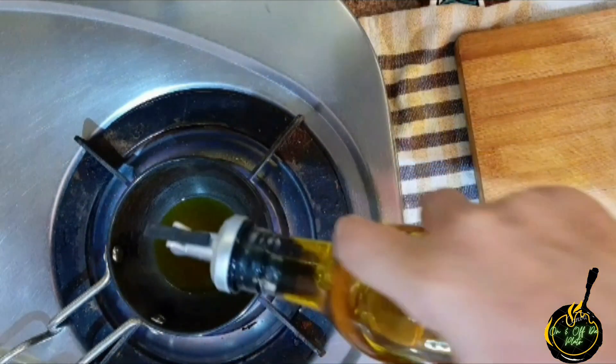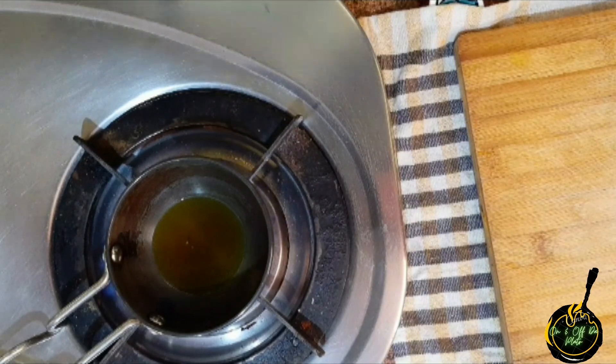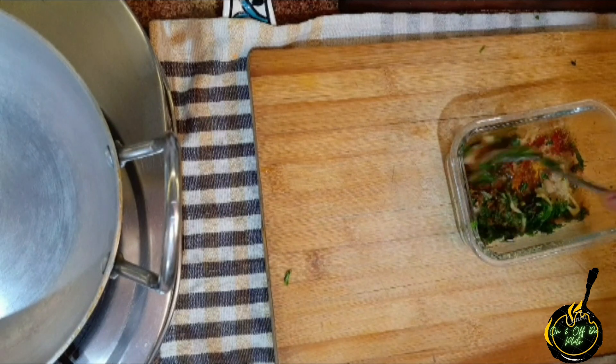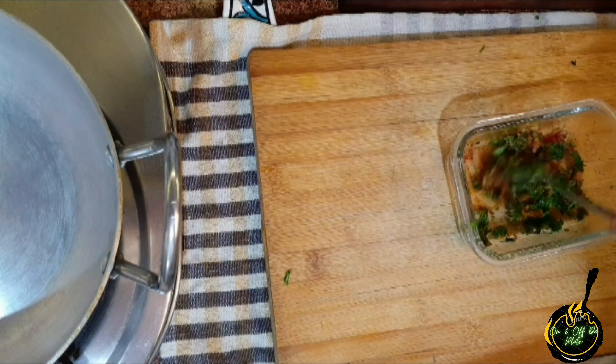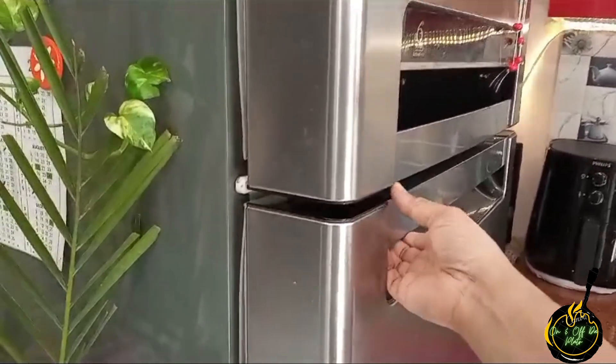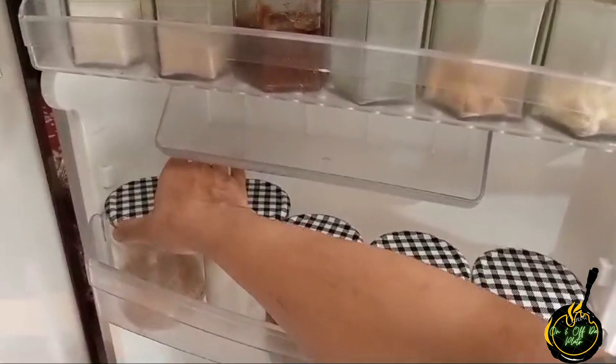Now I'm heating 2 tablespoons of mustard oil — you can also use another oil. We will add it into the mixture. Now we will marinate the prawns for 15 to 20 minutes.